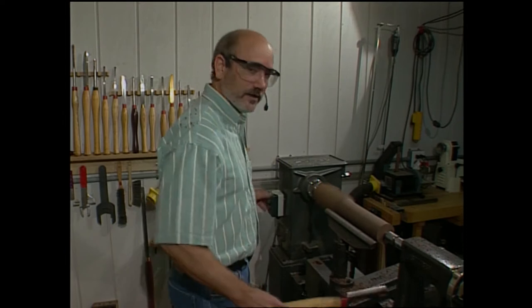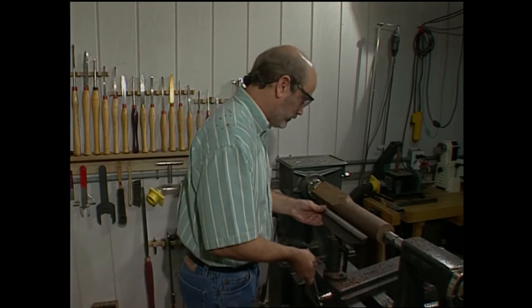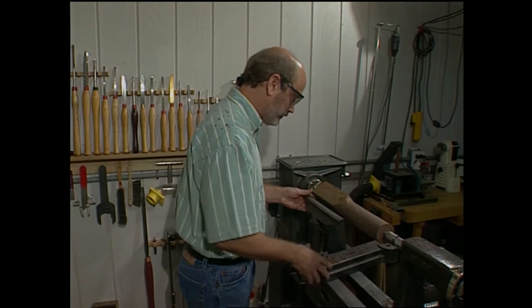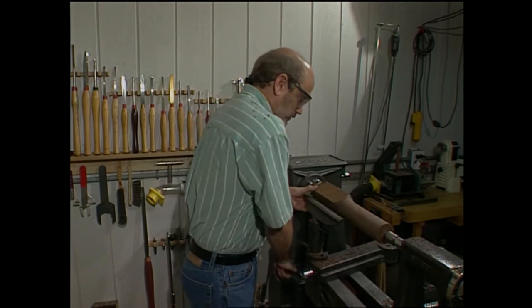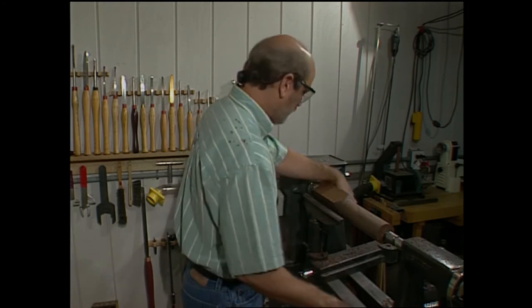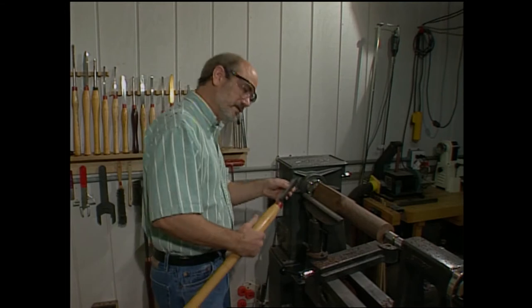That's about as far as I can go right now — I'm running out of tool rest. So we'll take everything and slide it over to my left. Spin the blank to see if it's going to hit. Make sure that this is parallel with the bed. It looks good — I've left a little overhang because we're going to be going this direction now.